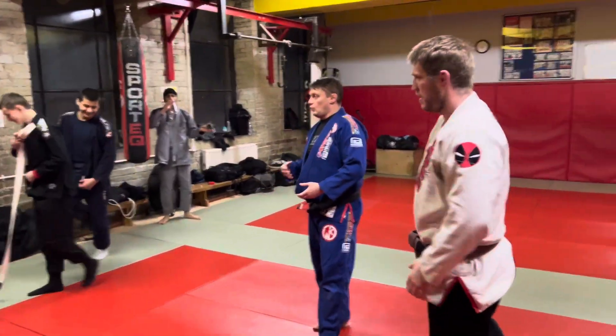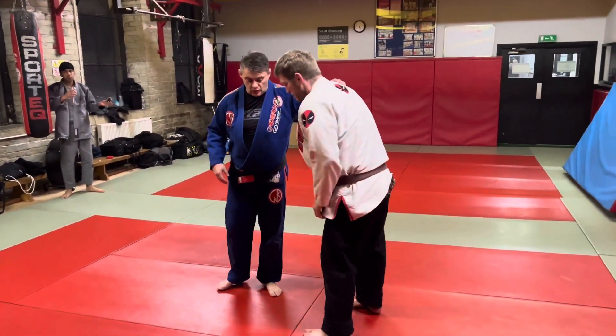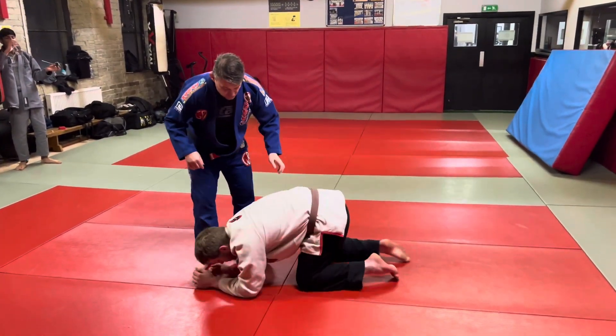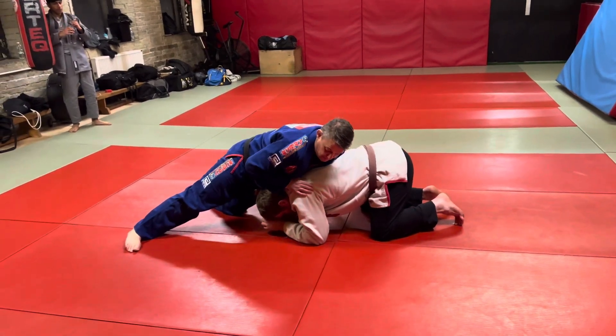A little bit of an instruction on how we get into this position, but we're going to look at sprawl top. Diego's on his hands and knees — he's already shot in, I've sprawled, I've got my legs back.